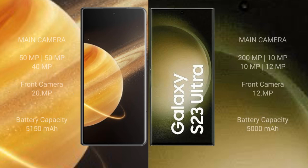Honor Magic V3 features a triple camera setup: 50MP plus 50MP plus 40MP, with a 20MP front camera. Samsung Galaxy S23 Ultra features a quad camera setup: 200MP plus 10MP plus 10MP plus 12MP, with a 12MP front camera.